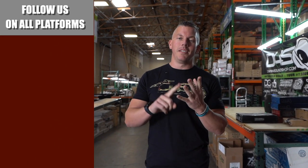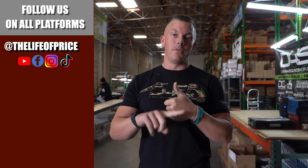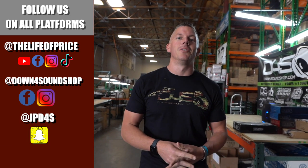If you enjoyed the content in that video, be sure to follow me on YouTube, Facebook, TikTok, and Instagram under 'The Life of Price,' and also Down for Sound Shop on Facebook and Instagram. Don't forget Snapchat — I'm JP_D4S on there. Take me out there and we'll see you in the next one.